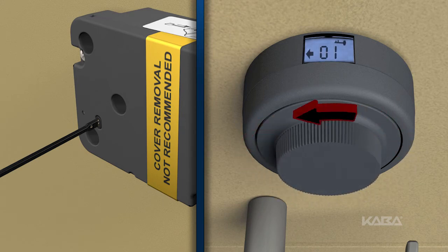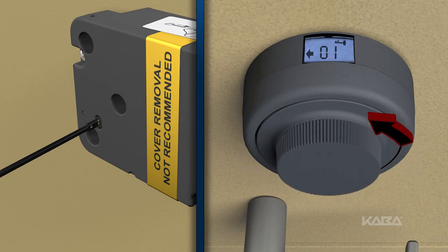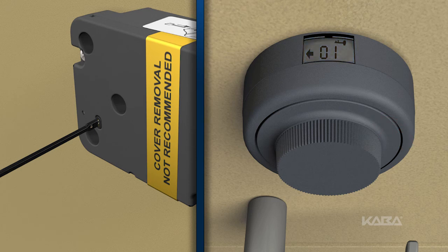Now dial left to select the mode of operation and stop on the desired number. Remember: one is for single combination, two is for dual combination, and three is the supervisor subordinate mode. The next prompt will depend on the mode selected.